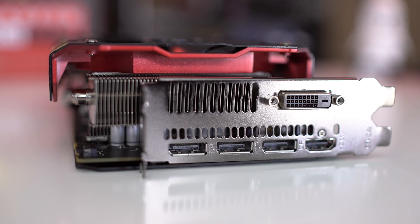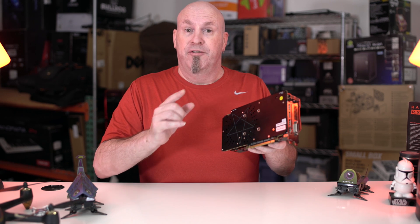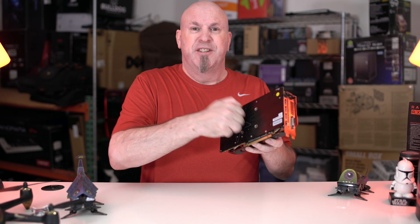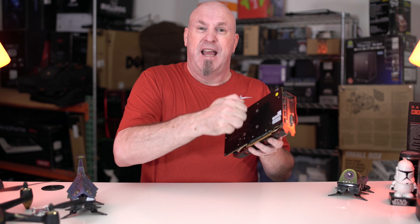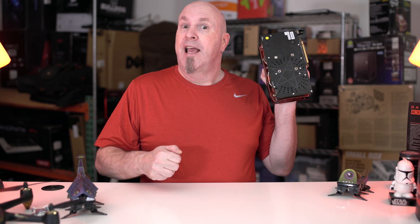And last but not least, let's check out those outputs: there's a single DVI-D connection, three DisplayPorts, and a single HDMI connection. The DisplayPort is 1.4 and the HDMI is 2.0b. On the back plate we once again see the design — it's very tough and rugged, it's not going to break, it's durable.